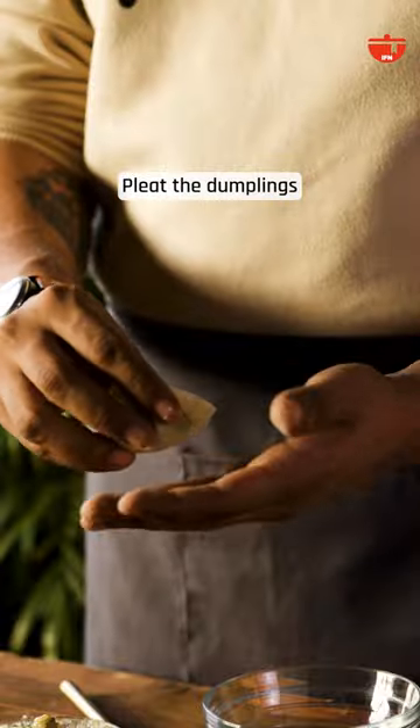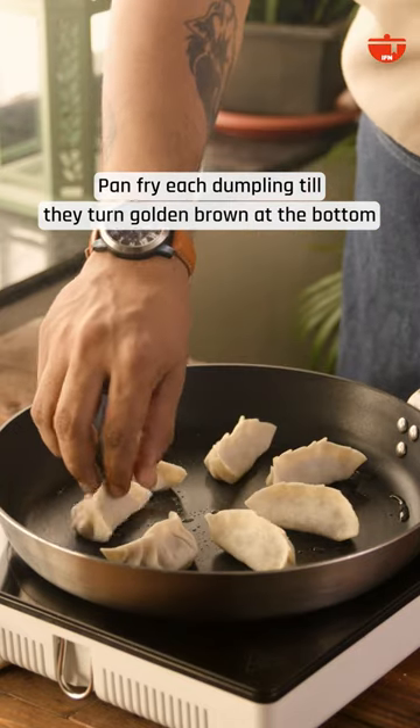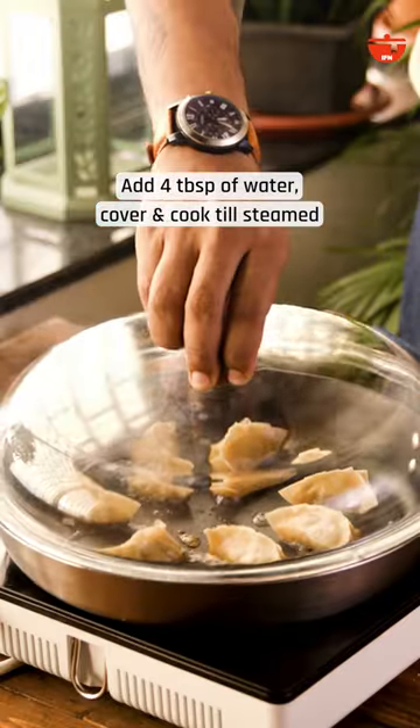Once all the dumplings are ready, it's time to fry. Fry the dumplings till the bottom is a nice golden brown colour. The final step is to add some water to the pan and let the dumplings steam.